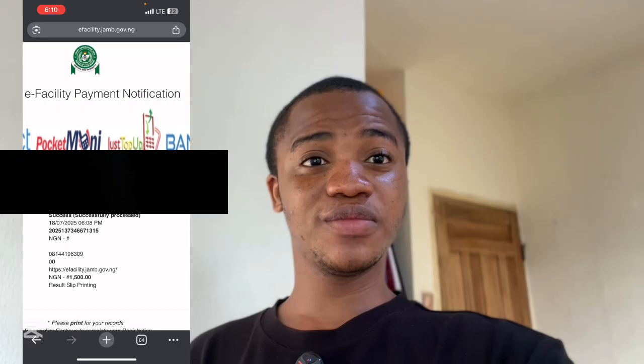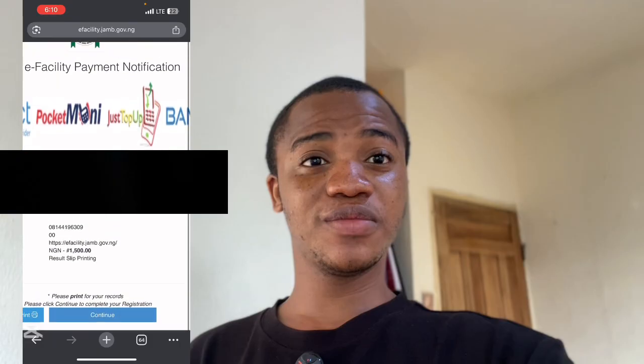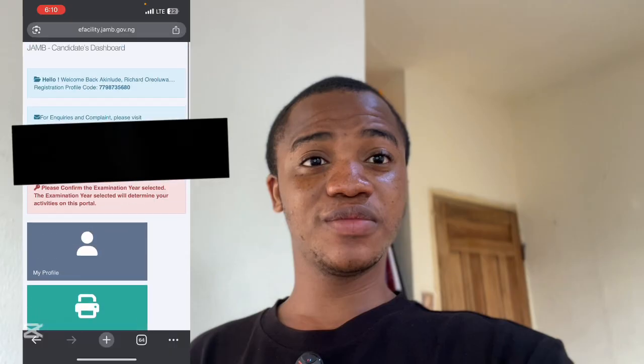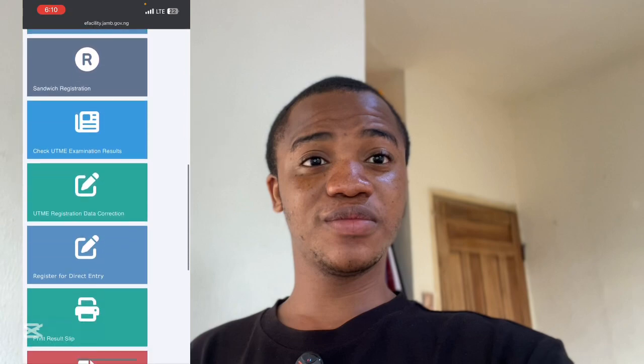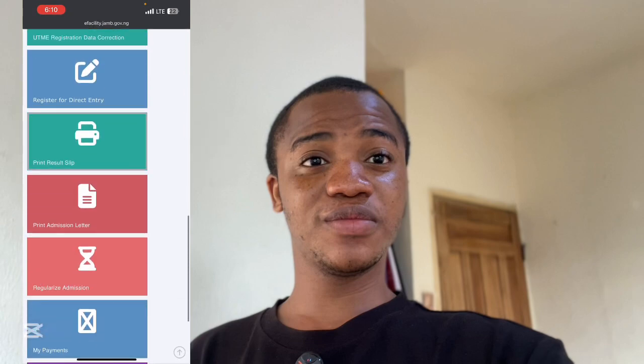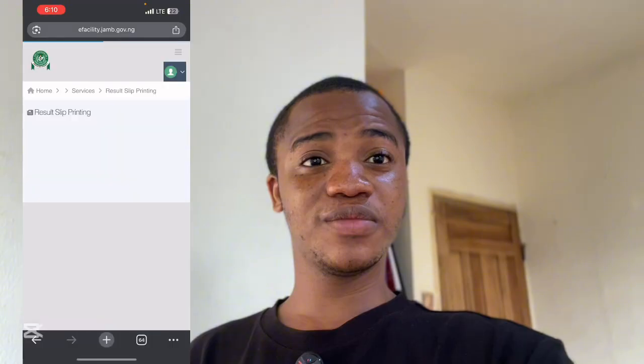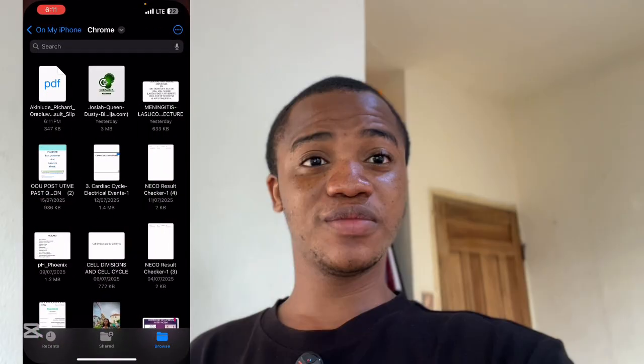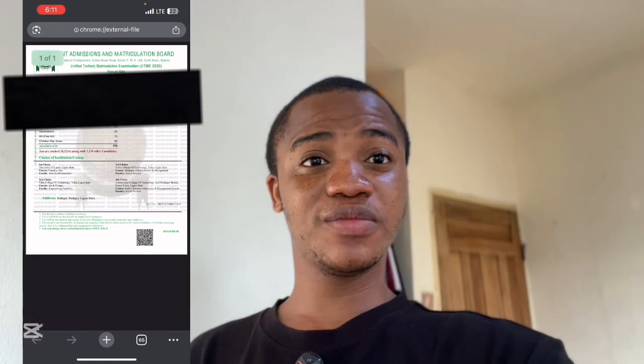You can see 'Success.' You will also be sent a confirmation email. Click on 'Continue.' It will bring you back to the home page. Scroll down and click on 'Print Results Slip' again. Select 2025 and click on 'Print Results Slip.' The slip will download directly on your phone. Click save — I've already downloaded it. This is the result — this is how you can print your original JAMB results online by yourself instead of wasting money.